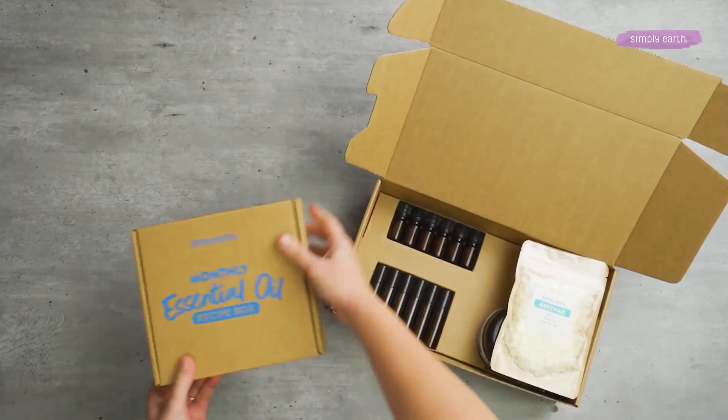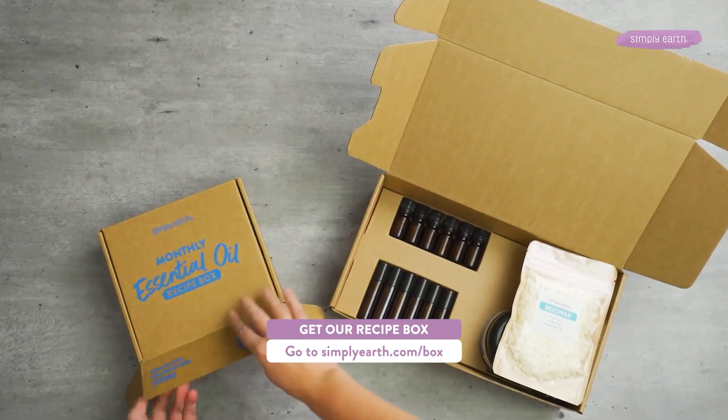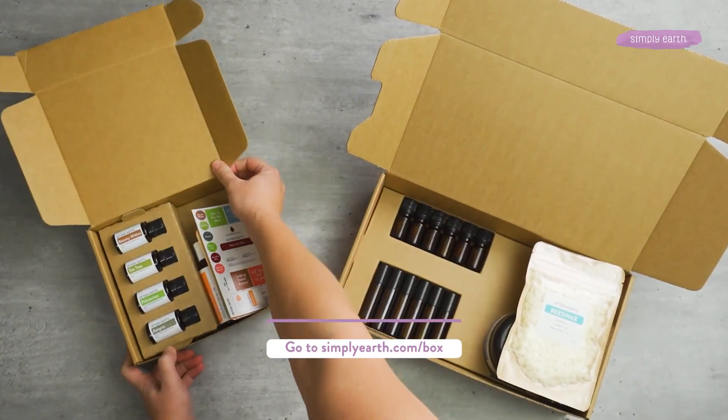For more recipes just like this, head to simplyearth.com/box. And don't forget to hit that subscribe button. You're going to love using essential oils with confidence and clarity. Thanks for watching.